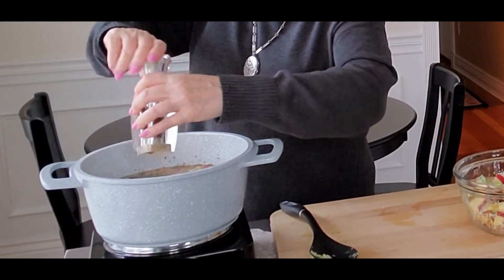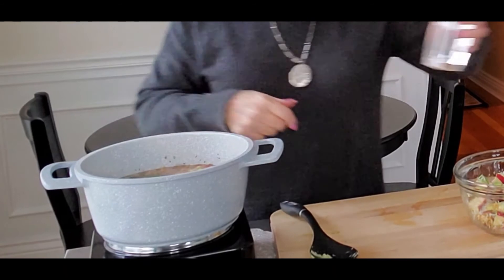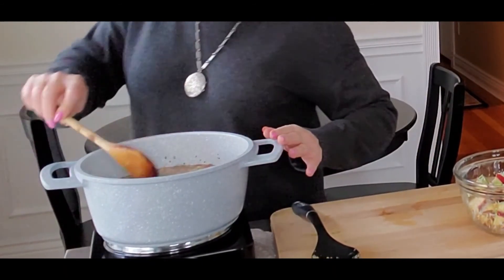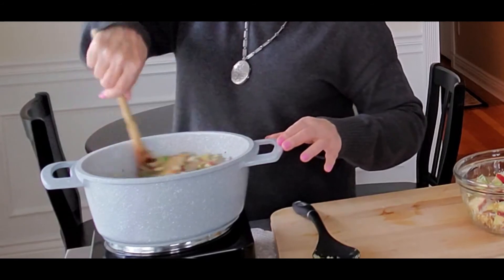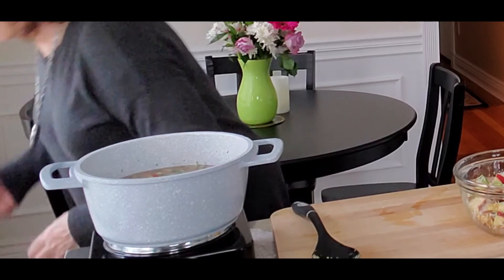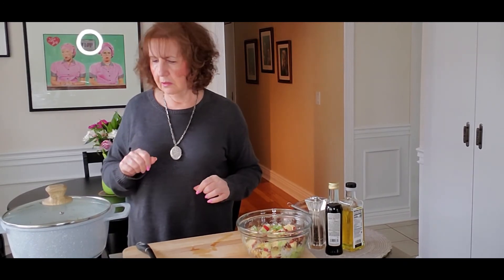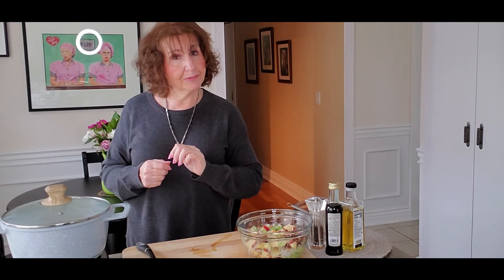Now what we're going to do is put the lid on. And we're going to bring this to a boil. After we bring this to a boil, we're then going to simmer for one hour. Make sure after that hour you check your potatoes and make sure they're tender. And then we will dish it up. So we have an hour — I'm going to be right back. Bye-bye.